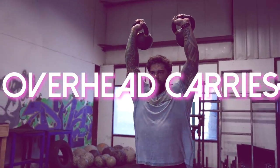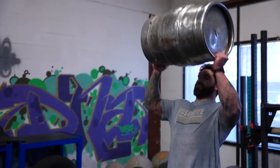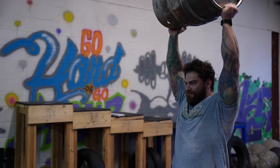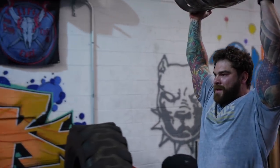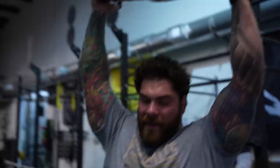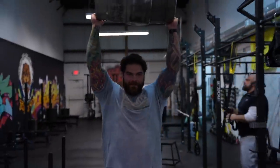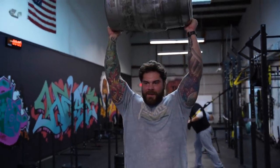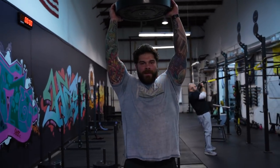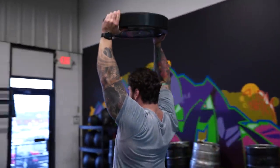Especially in strongman, specifically for this year's nationals, there's actually an overhead odd object press — it's going to be sandbag, keg, sandbag for time. Something that's going to help you is being able to hold those objects overhead and stabilize them. If you don't have those implements, you can just carry a plate over your head. But if you have a sandbag, keg, kettlebells, dumbbells, or even a barbell overhead — just getting used to having an object overhead and working those muscles is really going to help strengthen the shoulders.